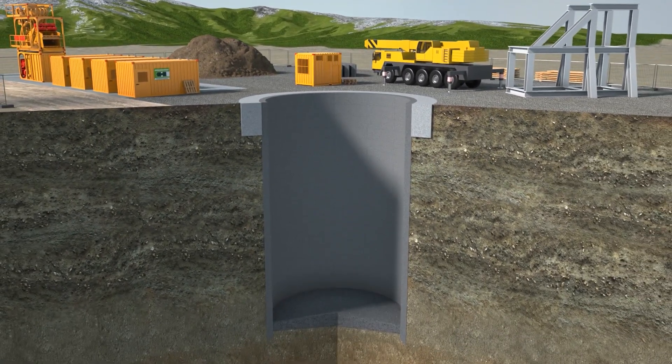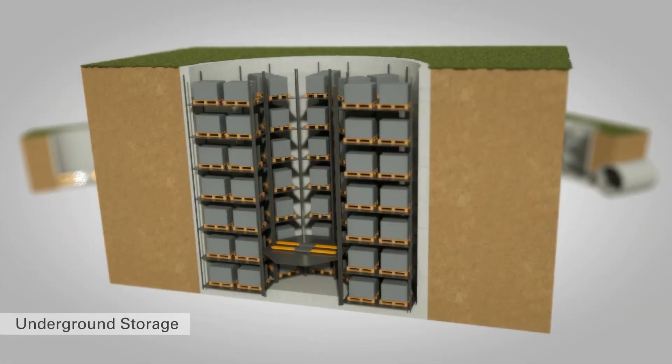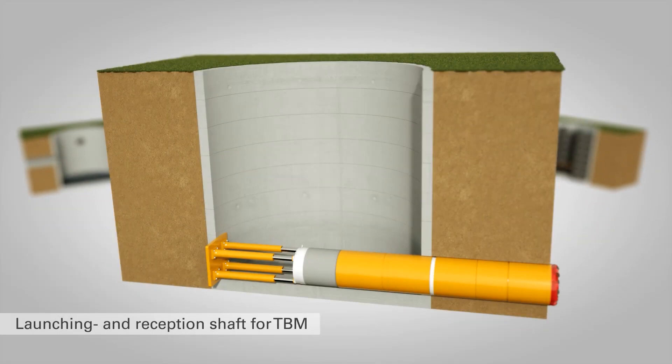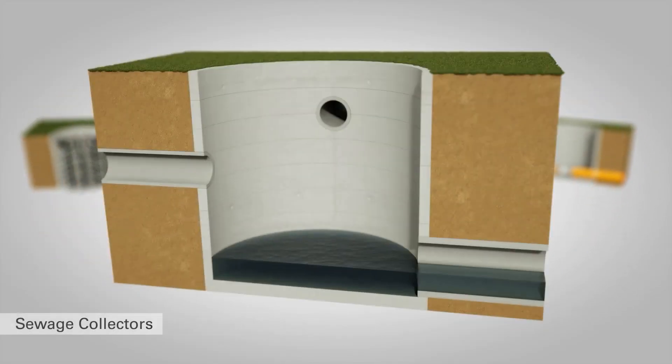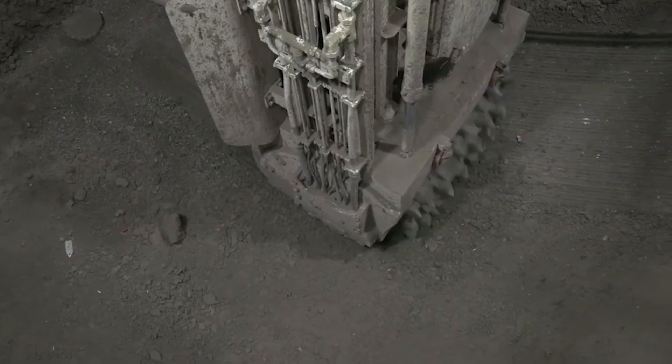Up until now, VSM technology has been used to construct shafts for just about everything — from ventilation and emergency shafts to storage spaces for foods and liquids. There are currently even plans to tweak the technology to handle future large-scale underground parking systems and much more, since the technology behind the machine is constantly being developed to make it more economical and smarter.